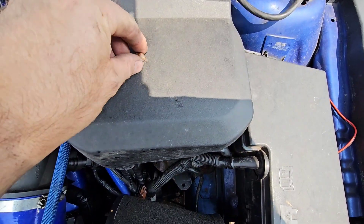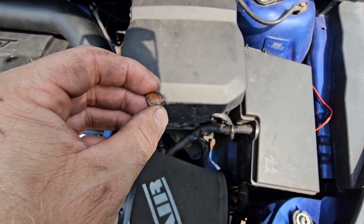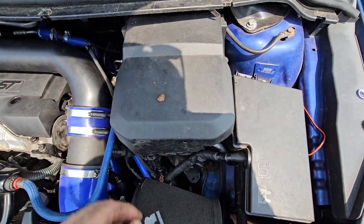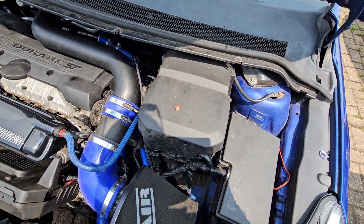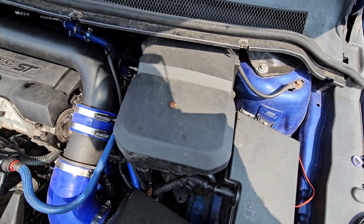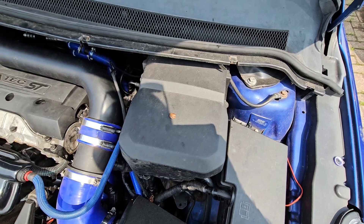Oh look at this stone! I was just trying to fit number one spark plug back in and it wasn't going in. I looked down the hole and a stone had fallen in there. Luckily I got the hoover and sucked it out. Should buy a lottery ticket - very lucky. Don't know how it got in there or where it fell from. I'm glad it didn't fall through without me noticing.